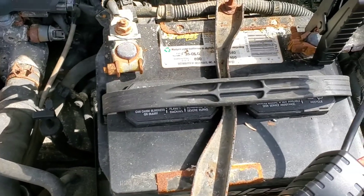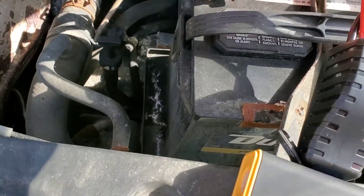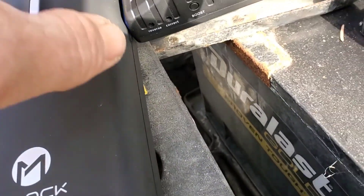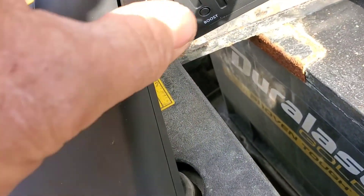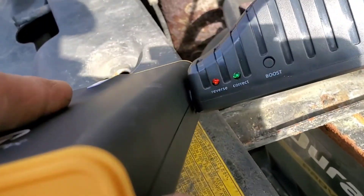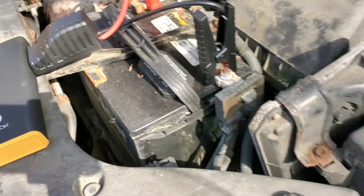Put one on the negative, put this on the positive. And on here is a little button you push for boost. And it lights up. Let's see if it starts.